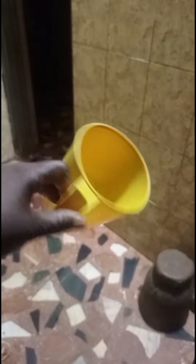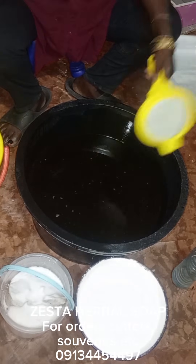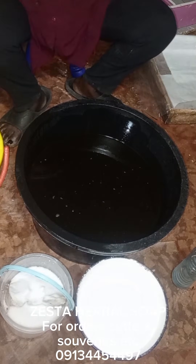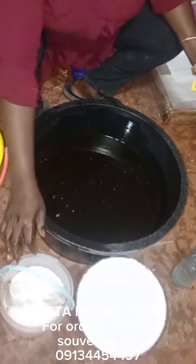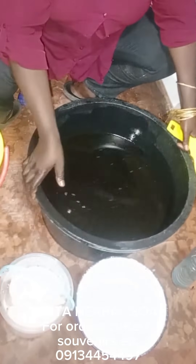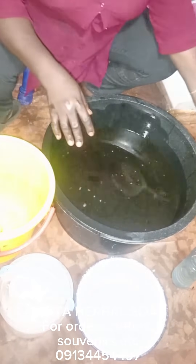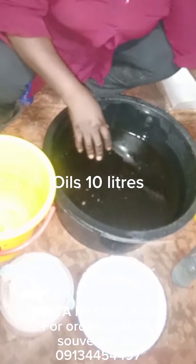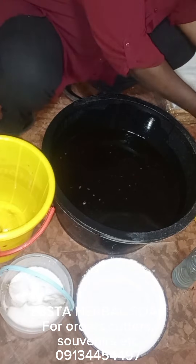This cup is exactly one liter, and this is what I used for my water measurement. I'd like you to note that. But if you don't have it, you can use your normal one-liter cup or any commercial cup that holds up to a liter. This cup sells for about 250 to 300 naira around here.